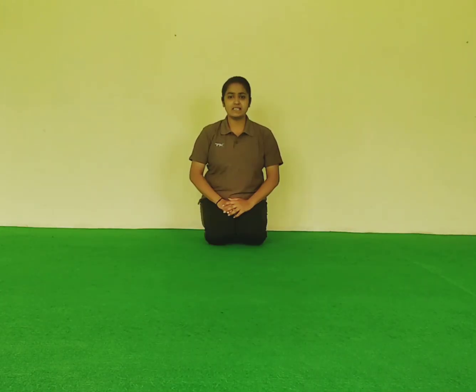And next. The next exercise is shoulder position. Take your position first. Start. 1, 2, 3, 4, 5, 6, 7, 8, 9, 10.